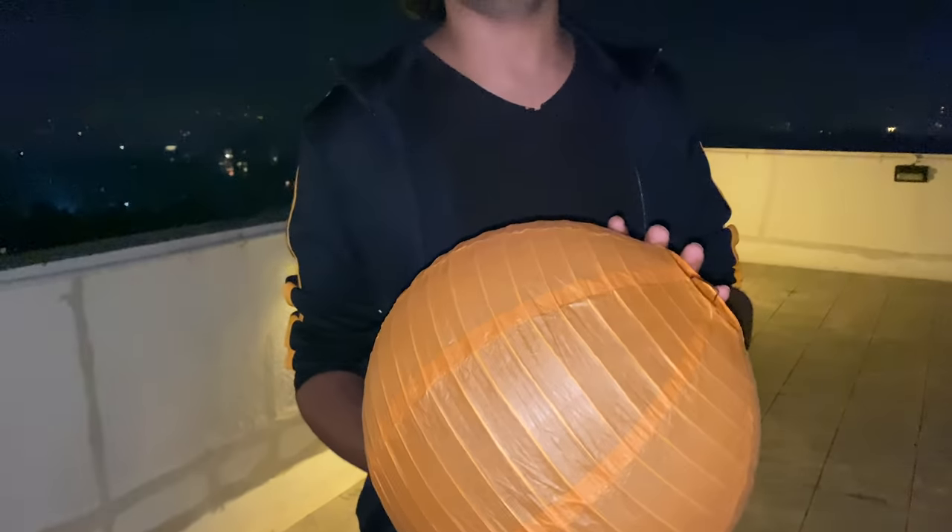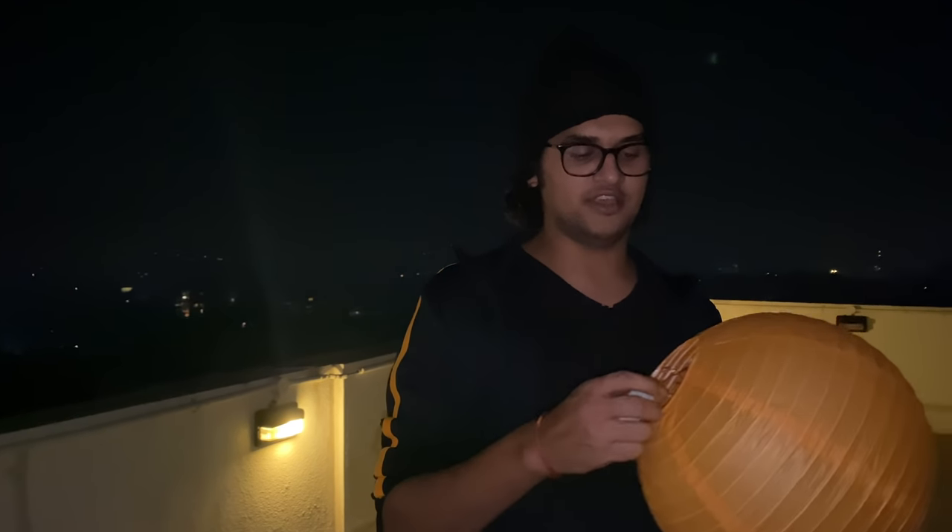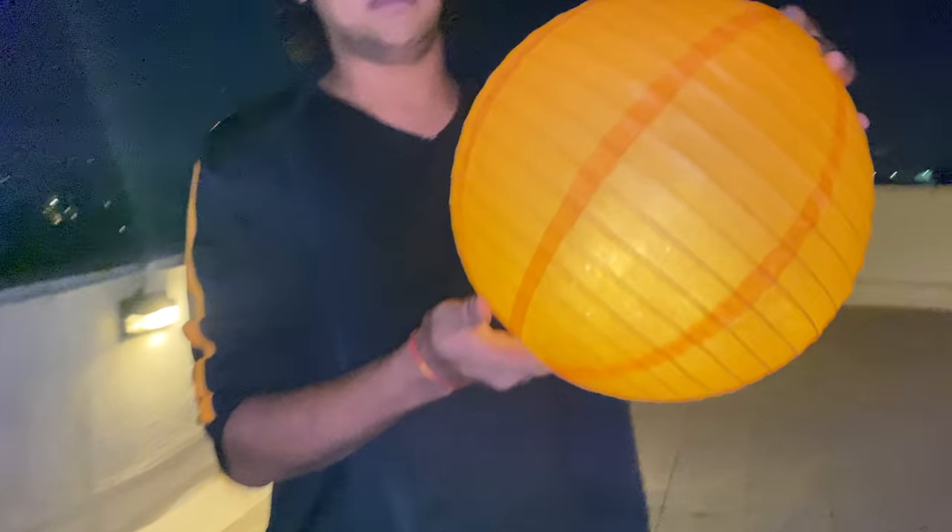Moving on to the second shot — I had planned to use a Chinese lantern but because of a lot of pollution and not getting one at the last minute, we are going to use this lantern with a fairy light inside. It will give the look as if there is a fire inside, and we are going to do something interesting with the editing, so make sure you watch the video till the end.